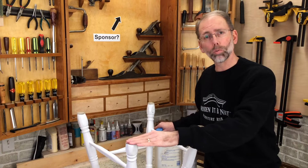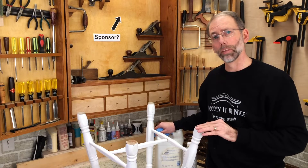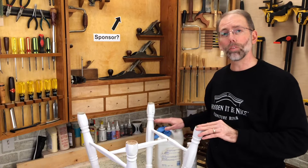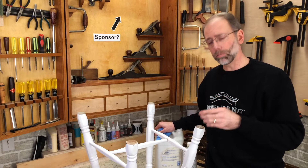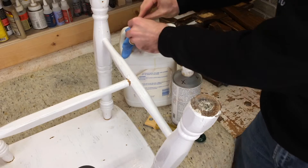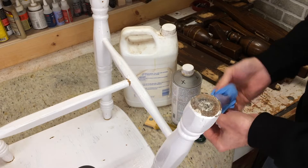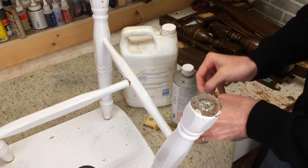If you don't have the tools for mechanical removal, you can also use chemicals to remove the residue. I've got mineral spirits and denatured alcohol — both will remove sticky residue. The denatured alcohol is a bit more aggressive though, because if you've got a shellac finish it can remove the finish. I'd recommend using mineral spirits, and since it is a chemical, make sure you're wearing appropriate PPE.